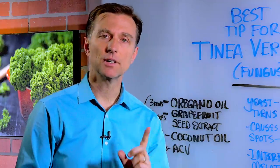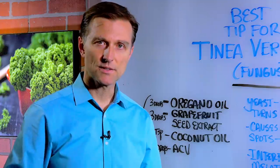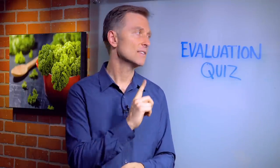Go ahead and check it out, and don't forget to start cleaning up your diet and making sure that you support your digestive system. If you're interested in finding out the underlying cause of your body issues, click the link below and take the evaluation quiz.